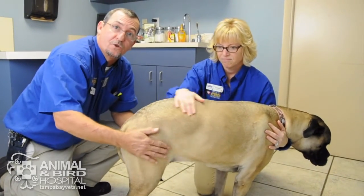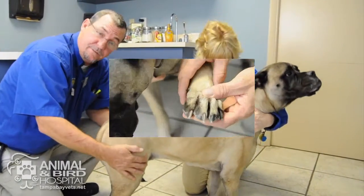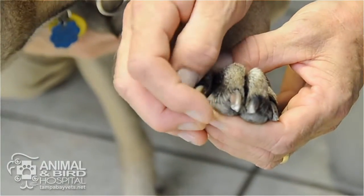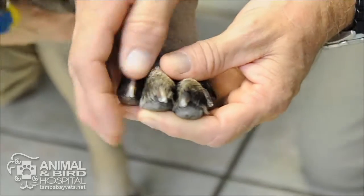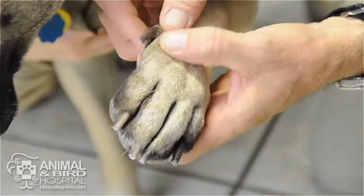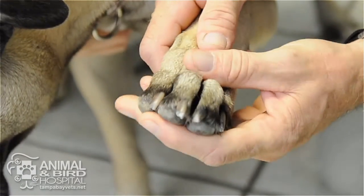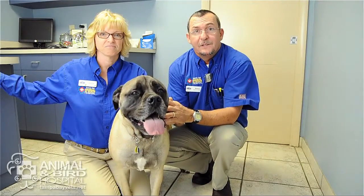Once all the nails are trimmed, go back and check them all to make sure none of them are bleeding and none are very rough. Just look at each nail and rub your finger over it to make sure they're not sharp and there's no blood. Always check the dew claws too — those nails look perfect and fabulous!